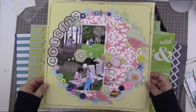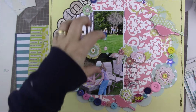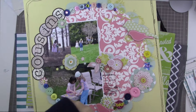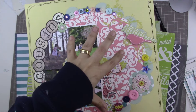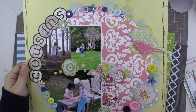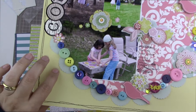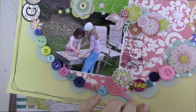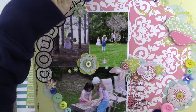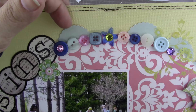I'm going to scrap lift this. I have two Instagram pictures so they're going to go here and here, instead of three photos it will be two photos. I'm going to copy the circle background as part of the background paper and then putting embellishments all the way around it and putting the title on the curve as well. I'm also going to see if I want to scallop the circle. If I do scallop it, I'll be using a pinked circle instead of a scalloped circle.